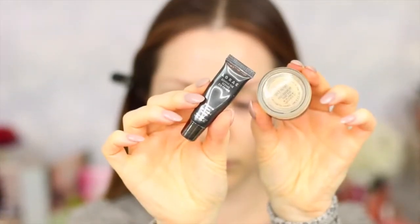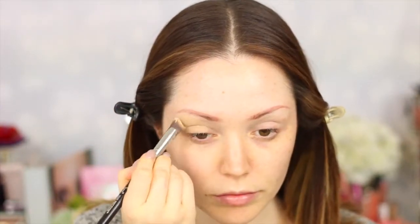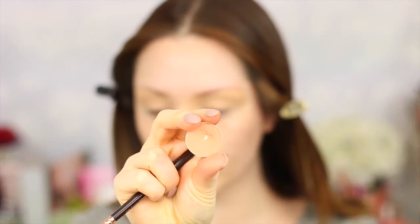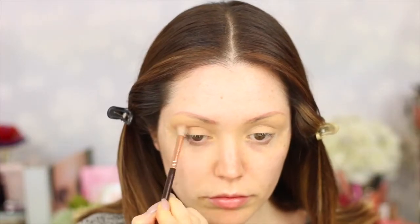To start off this look I'm going to be taking two primers: the LORAC eye primer and the MAC Soft Ochre Paint Pot, just to counteract any discoloration. Then moving on to a transitional shade, I'm taking this one by Makeup Geek in the color Crème Brûlée and I'm just going to be buffing it out into the crease.